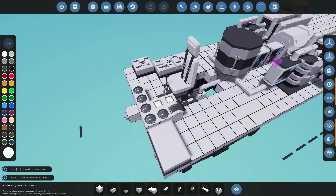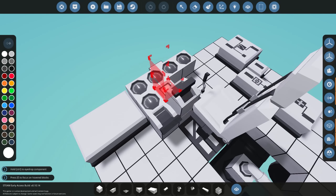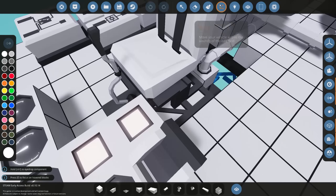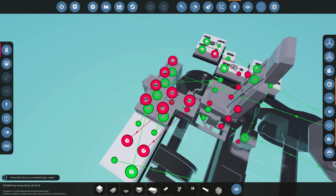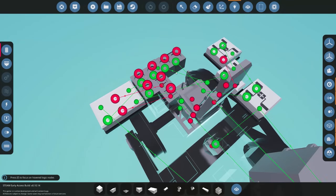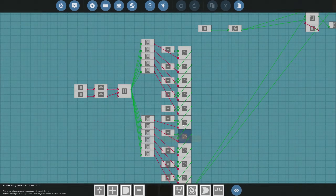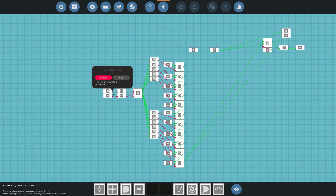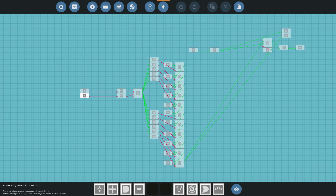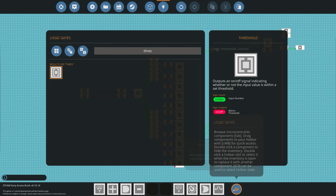The second thing is we're going to improve our speed control. At the moment we're controlling it using two push buttons — plus and minus to increase or decrease the speed. We're going to change that and get the seat to control the speed. We're also going to get the seat to control our brakes. To do that, we're going back into our old microprocessor to edit it.